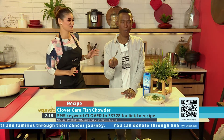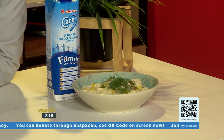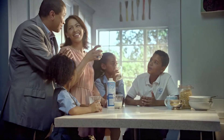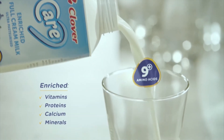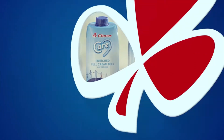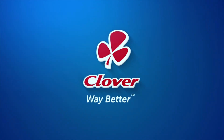Our keyword for you, if you'd love to have the link and the recipe sent directly to your phone, is Clover to 33728. That's a good chowder — I'm impressed! Introducing Clover Care, the first enriched milk packed with nutrients to help you take extra care of your whole family. Made with love by Clover.